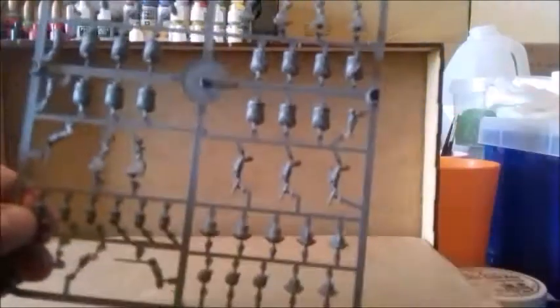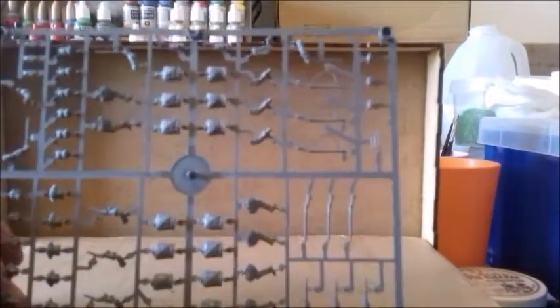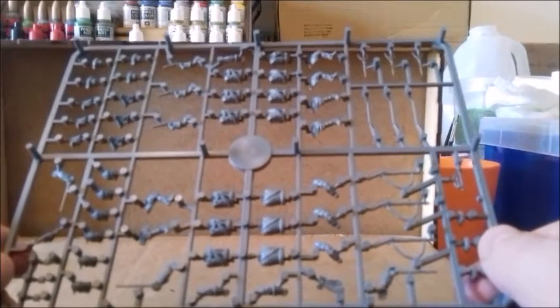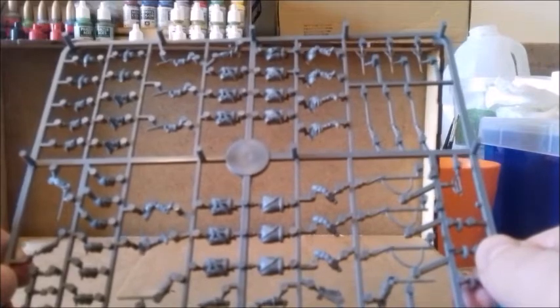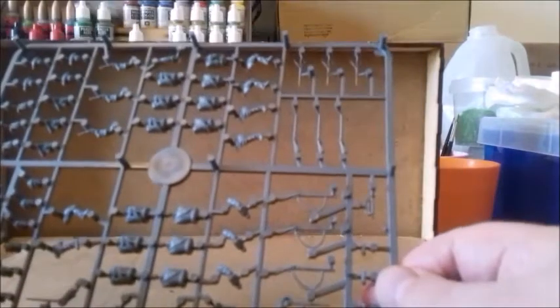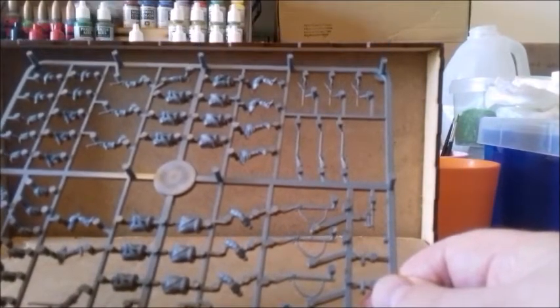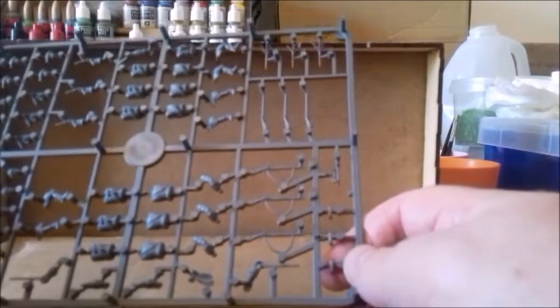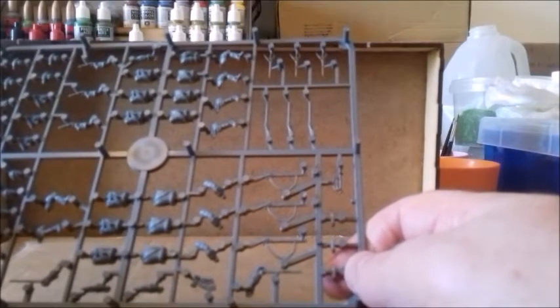The sprue for the riders has three riders per sprue across four sprues. There's a bunch of grenadier heads, cuirassier heads, and standard cavalry heads. For the bodies there are standard cavalry bodies and some cuirassier bodies as well, plus lots of muskets, swords, and pistols — pretty good variety, you can make them into whatever unit you want.